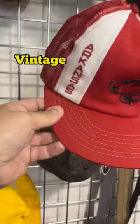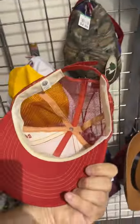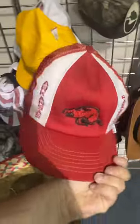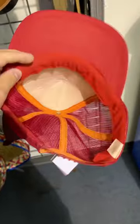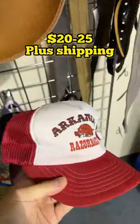You gotta love it when you find authentic vintage snapback hats. This is an Arkansas Razorback hat with just a little bit of wear from the 70s or the early 80s. They're only asking $4.99 for this. I should be able to flip it for like $20, $25 plus shipping. And I found another vintage Arkansas Razorbacks hat in great condition, also $4.99. This one should also get me about $20 to $25 plus shipping.